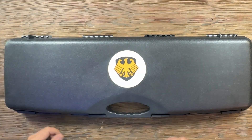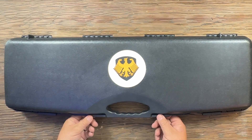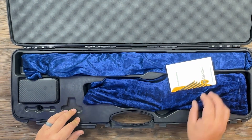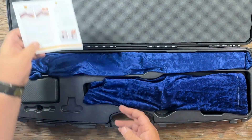Starting off, you get this nice hard plastic case. Now, this isn't like a TSA compliant case, but it's still a pretty nice case to take it to the range in. It's got four little latches on it. Open it up, you can see you've got nice foam in here on this side with a hard plastic molding on this side. You've got your instruction manual and all that stuff.